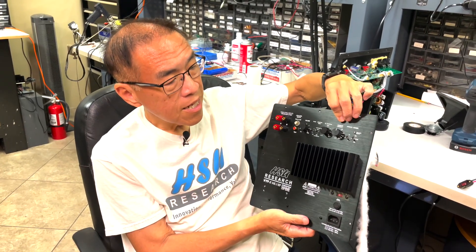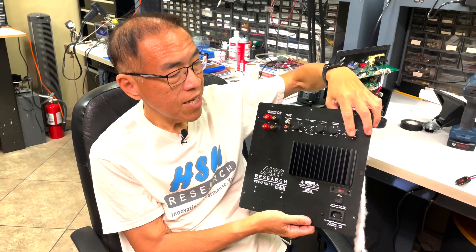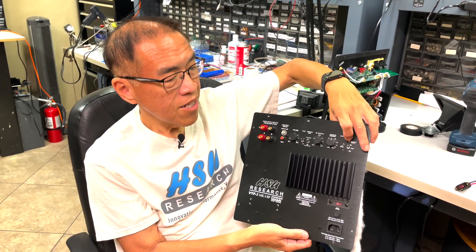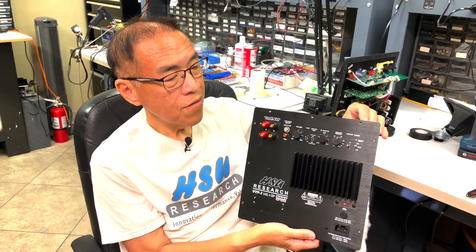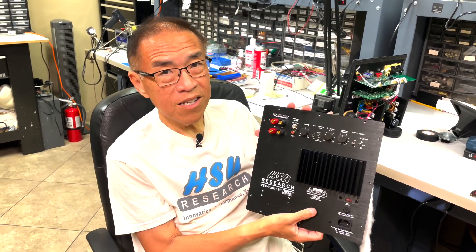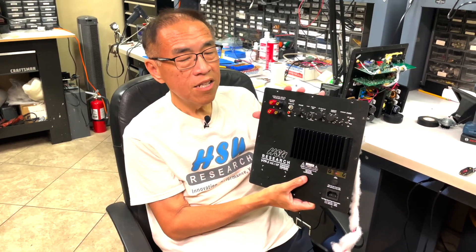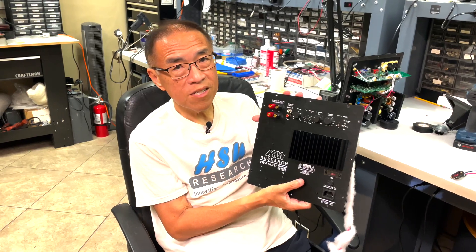Last but not least is the power switch. You can set it to off, auto, or on. In auto mode, after 20 to 40 minutes of inactivity it will go into standby mode, saving electricity. In standby mode, the power consumption drops to less than one watt with all our new subwoofers.